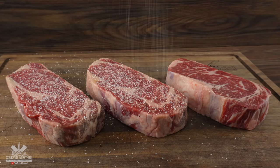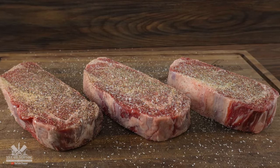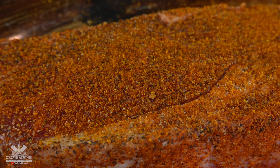To season them I kept it real simple. I went with a good amount of salt followed by freshly ground black pepper and garlic powder. Since one of the steaks is going to be the control, the very next one I used the powder seasoning. I added a good amount — we want to feel this flavor and really see if it's going to enhance the steak or not.